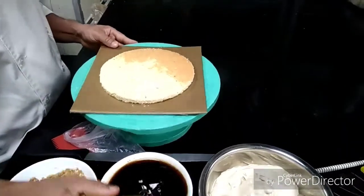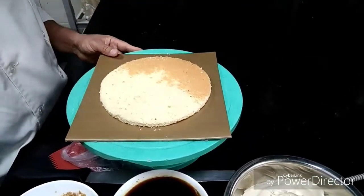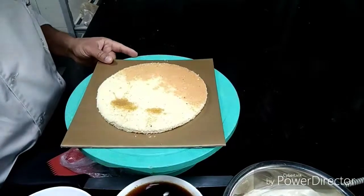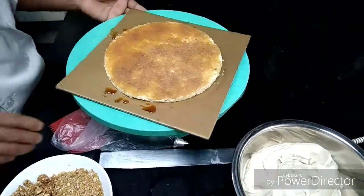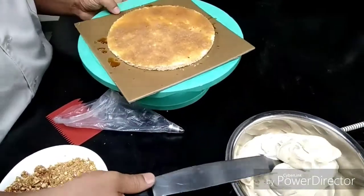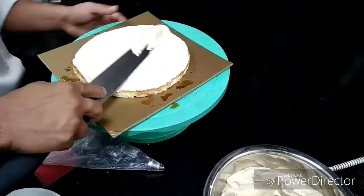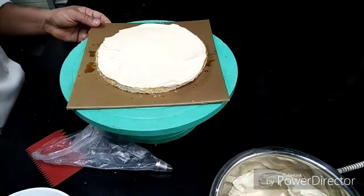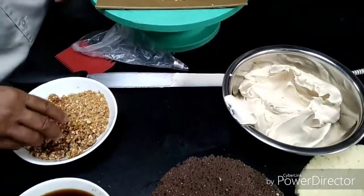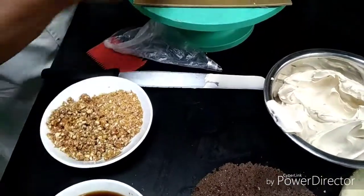First you have to put one white sponge here, then after you have to apply coffee syrup, and after I am applying the coffee cream, and after I am putting a little nougatine.